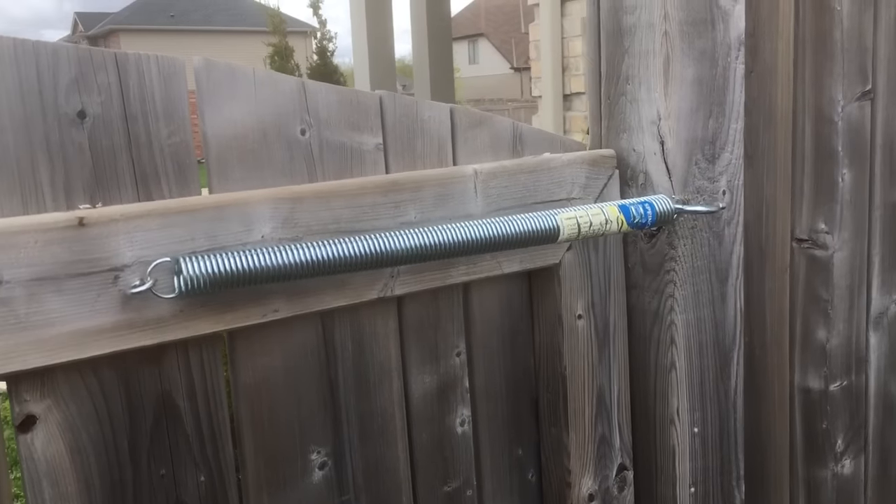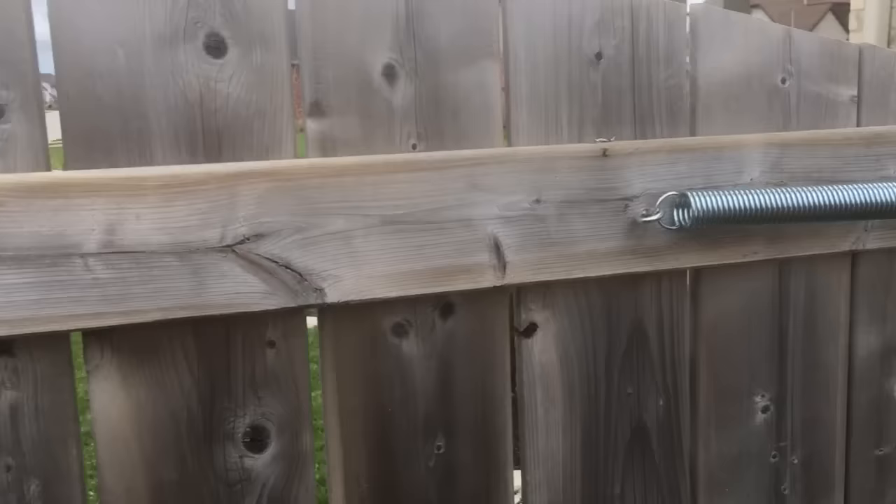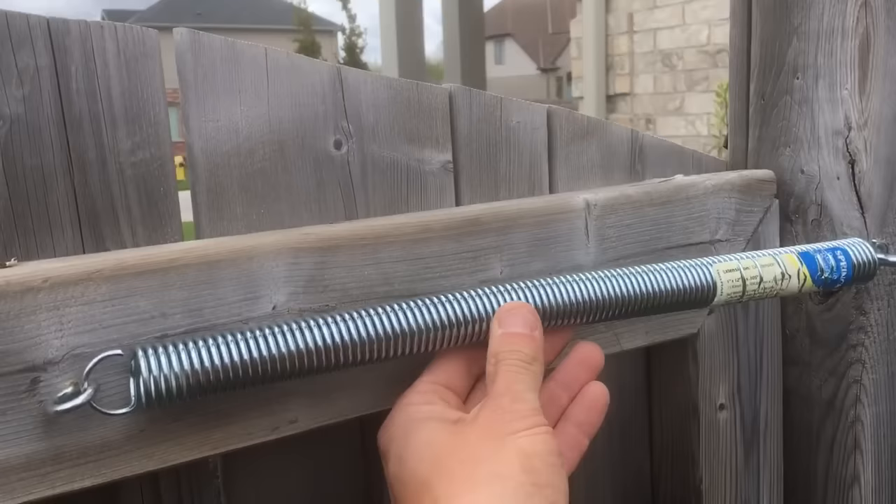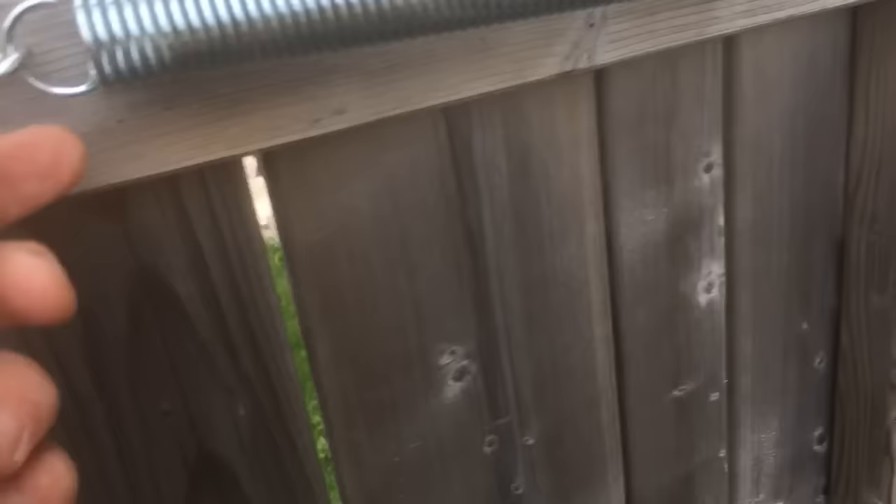Quick video on how to make your backyard gate spring shut, so you just go like that and boom. I went to my local hardware store, bought a big spring and a big hook. You drill the hook into the 4x4 post, and that's it.